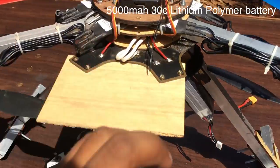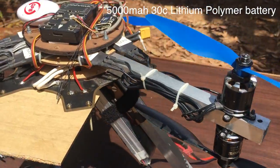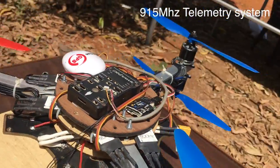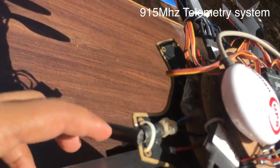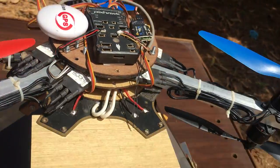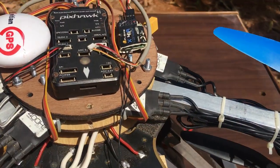The battery we are using is the 5000mAh 30C LiPo lithium polymer battery. We also have a telemetry system so that we can wirelessly connect to the drone from anywhere and auto-map the situation whenever we need. That is the description of the copter.